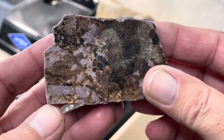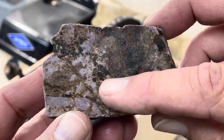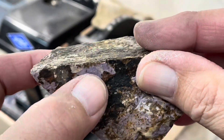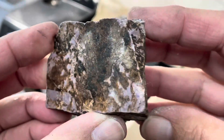I have this nice piece of purple jade. It's got some skin on it here, but there's some nice purple right there. Let's cut a slice and see what it looks like.